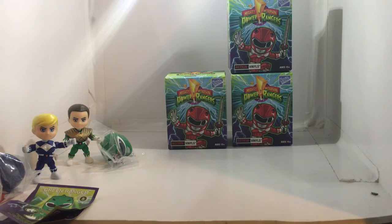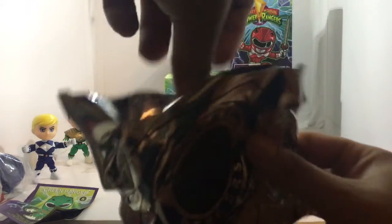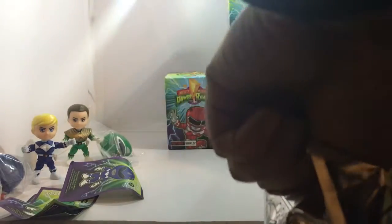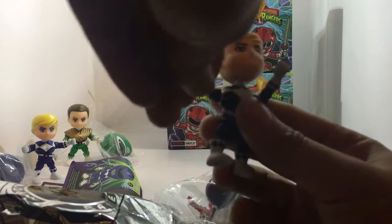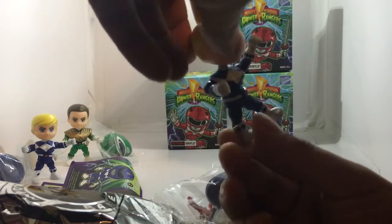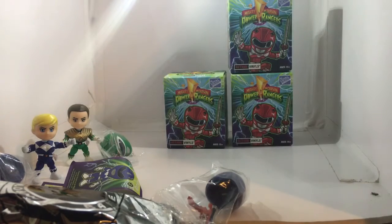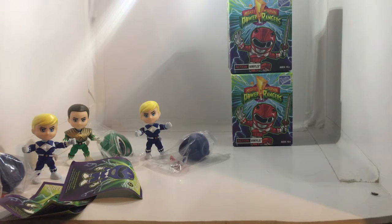We rip the next bag and — there's the first duplicate. Had to be the blue ranger. I kind of expected it but we were doing so good. I'm pretty sure his name is Billy. I'm not calling myself a Power Rangers expert, but I'm pretty sure his name was Billy. So there's our first disappointment.